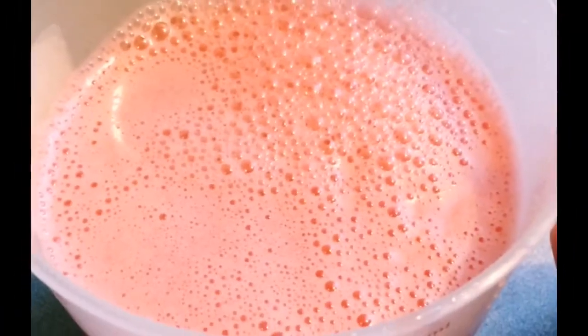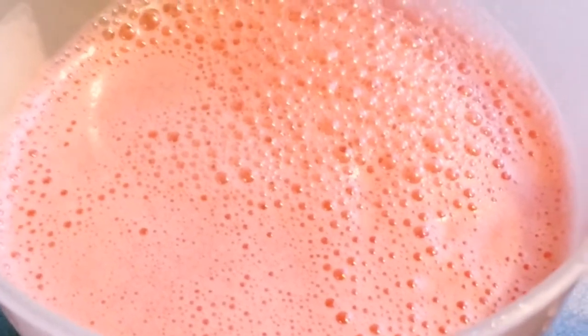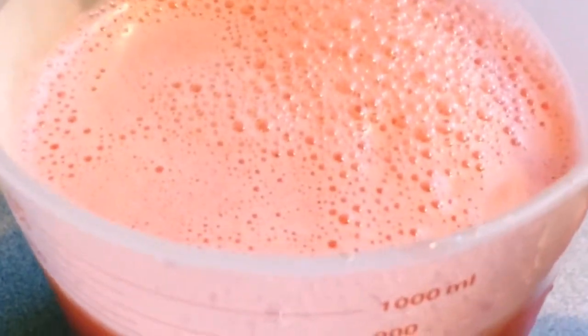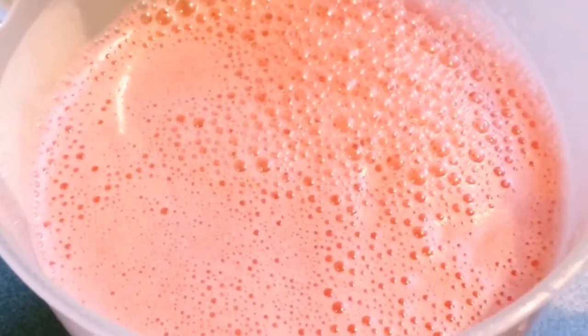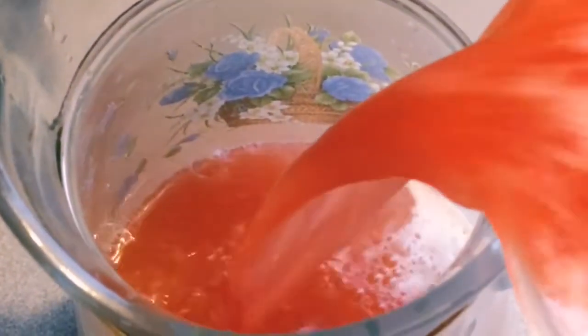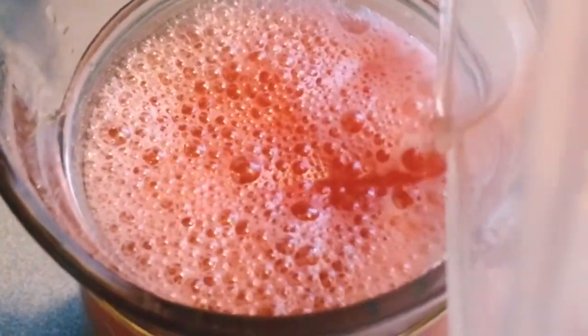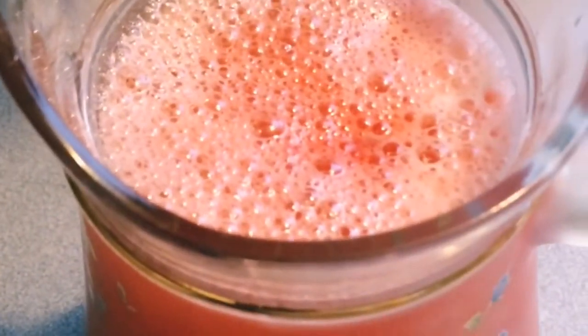Now the next step is to mix our watermelon juice into the mixture in our pitcher, then stir it a little bit more. After that, refrigerate it to make it colder.